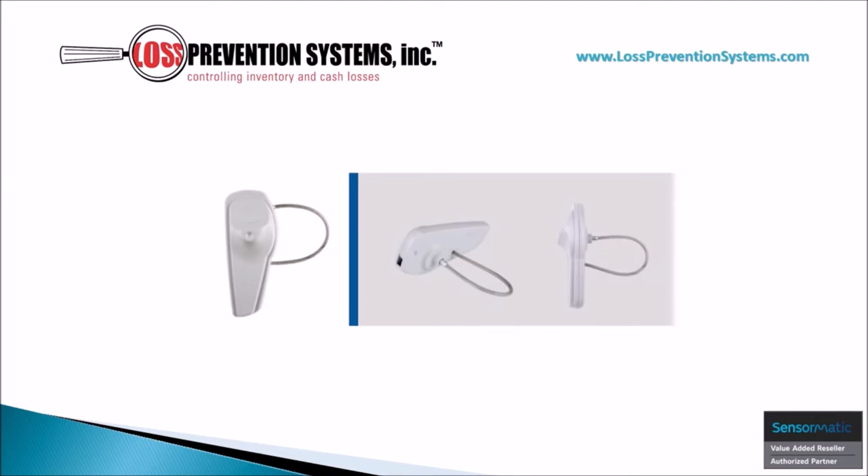The Sensormatic SuperTag 3 Lanyard is a hard tag that provides top-notch security for high-end items that are otherwise at risk due to them not being able to be secured with more traditional pin-style hard tags. Its lanyard cable contains a stainless steel pin for incredible durability and security.